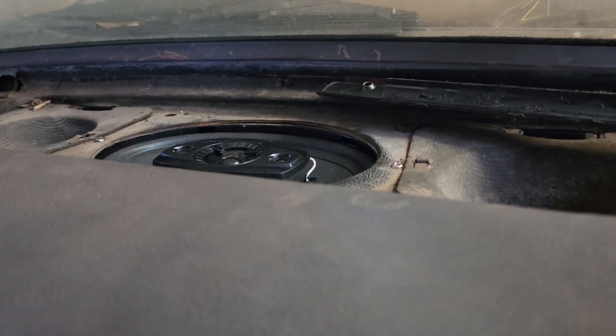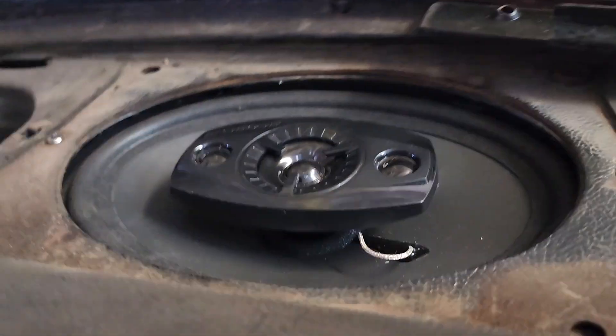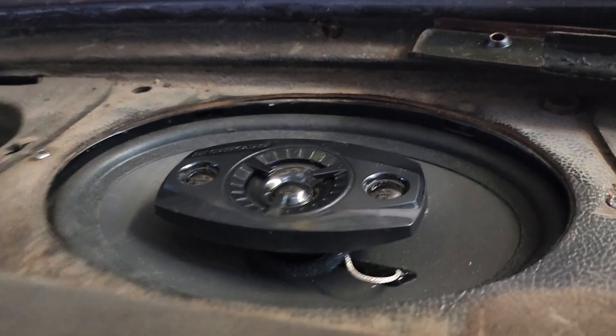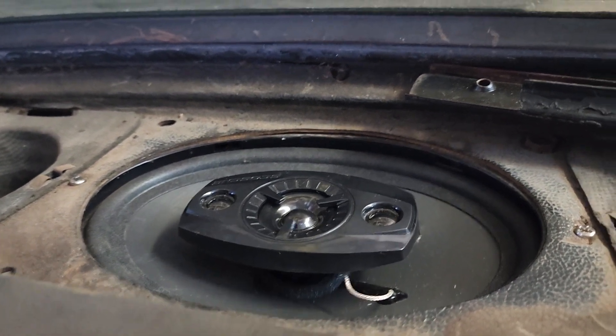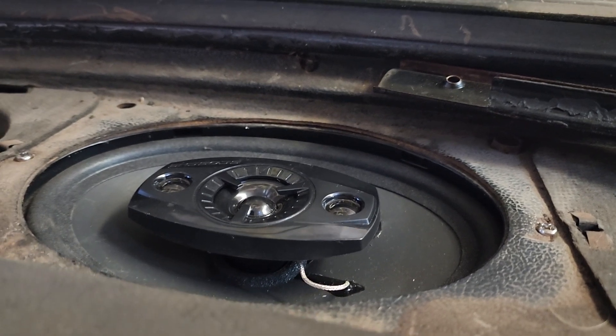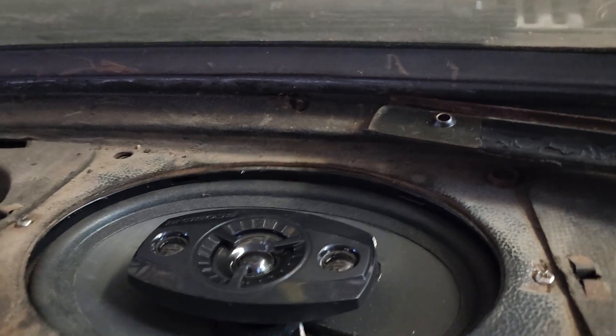Sorry about that everybody. I just wanted to show off — I mean show you my forty or fifty dollar Walmart five by seven, six by eight speaker installed. The only thing that's actually five by seven or six by eight is some of the bolt holes.